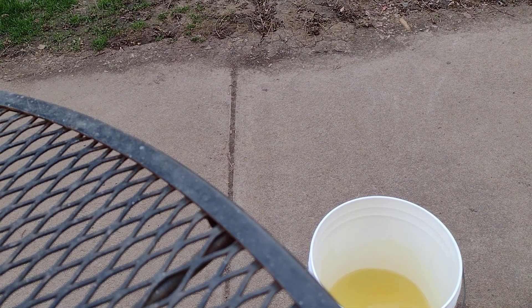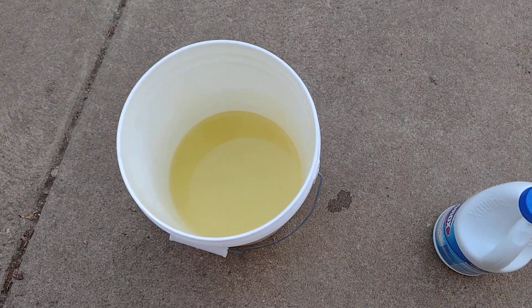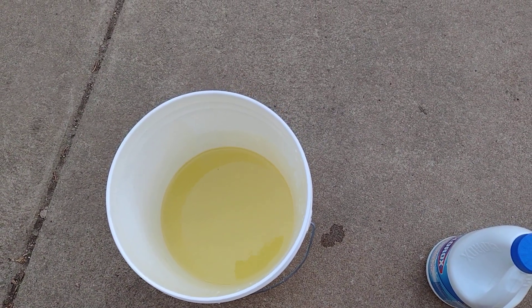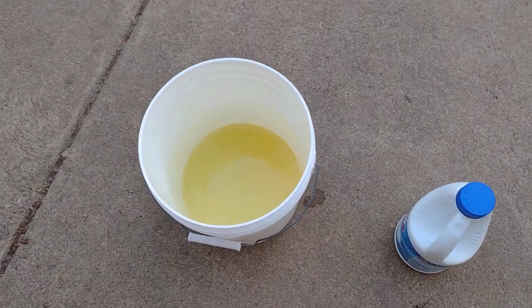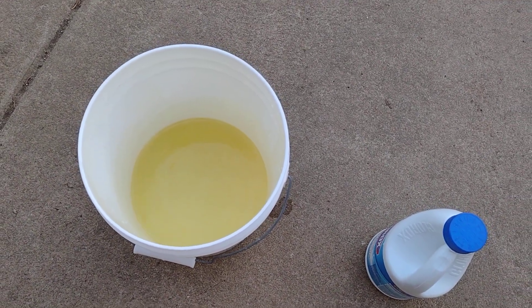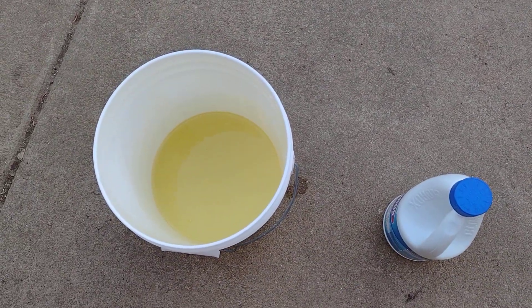Yeah, not doing a whole lot so far. Looks like it might be breaking up the oil a little bit — not a major reaction. I wasn't sure what it would do. The smell is really strong bleach. Looks like it might be reacting a little bit, but not a lot.